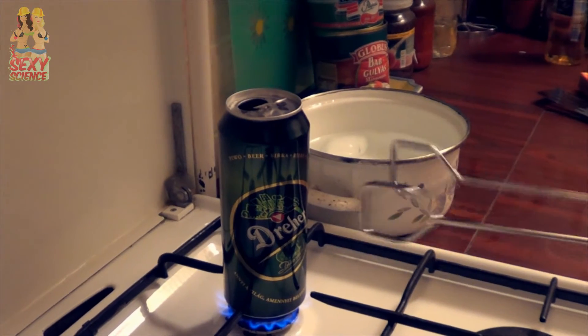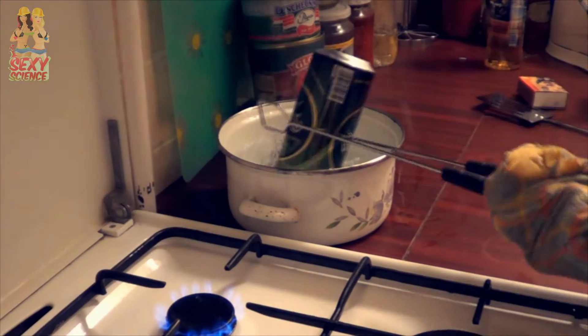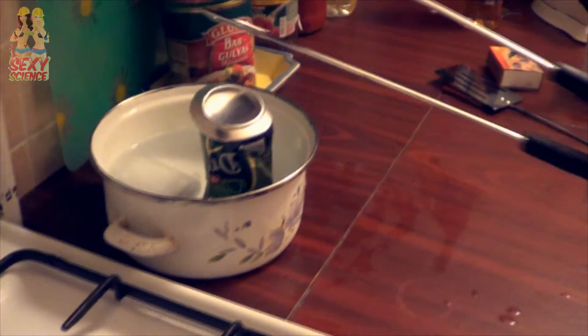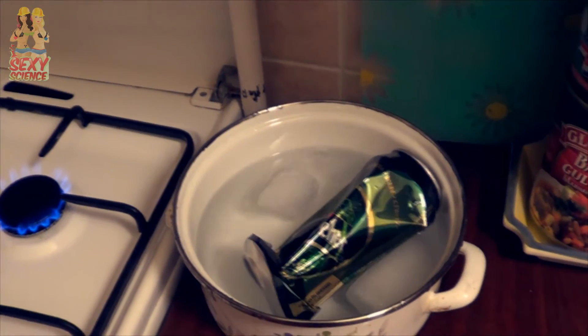Now let's crush a can. We put some water into the can and started boiling it. Now it's been boiling for a while and the can is full of steam. I grab it with a hand and put it inside the cold water upside down. The steam condenses due to the cold surface, the pressure drops inside the can, and the air pressure crushes the can.